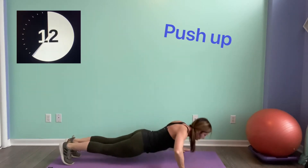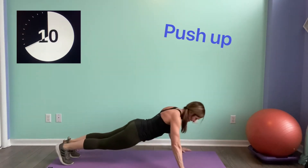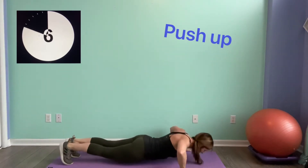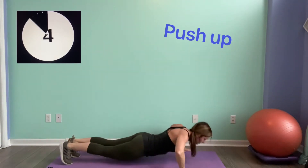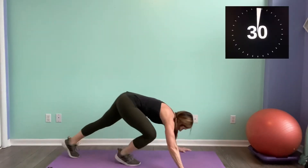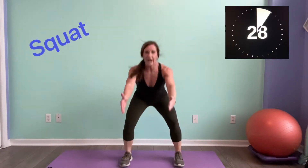We're coming right up and going to hit squats. Come on, 30 seconds. Reach out, press.